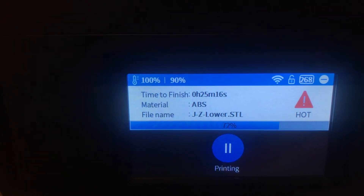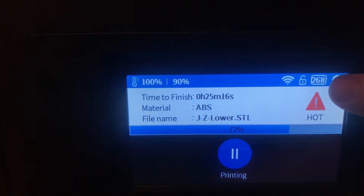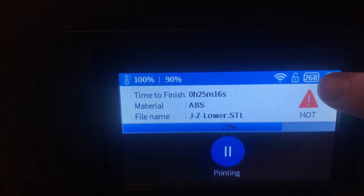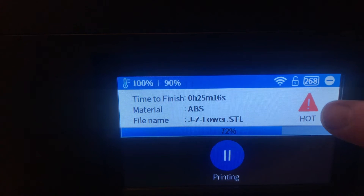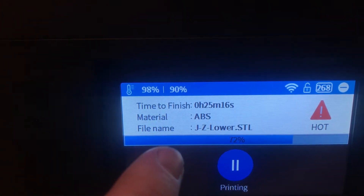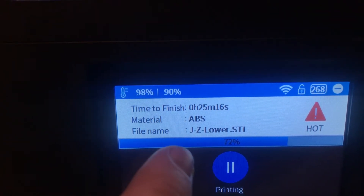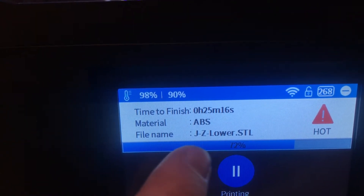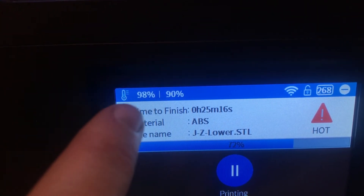This is just a quick look at the UP Mini 2 screen. That's the number of grams of filament left after you reset the clock when you put a new 500g reel in. It tells you that it's hot and we're printing in ABS — 25 minutes remaining, which is actually very accurate down to the second. And it shows the name of the part file; on the display itself it gives you percentages of the set temperature.